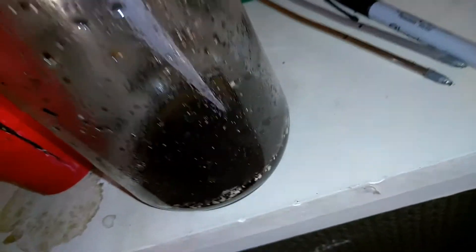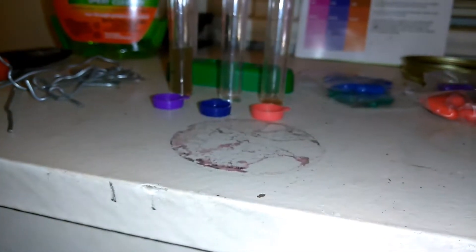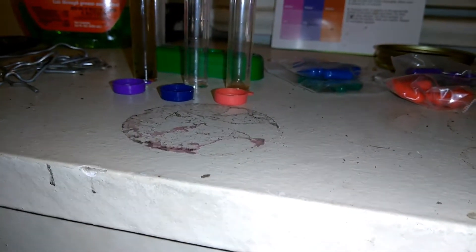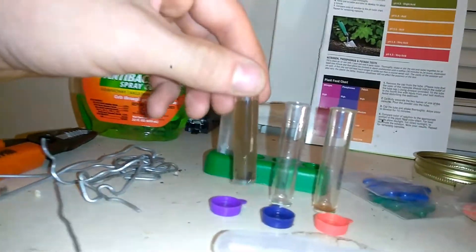Grab your little beaker, stick it in there like so. Gently fill the little beaker up with the solution. And do what the instructions say — fill up to the fourth line. Each one of these. That's the fourth line right there.